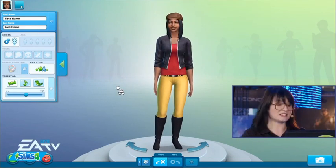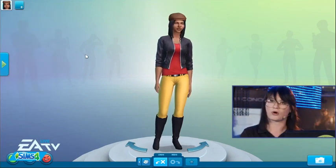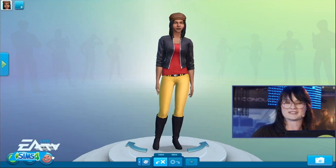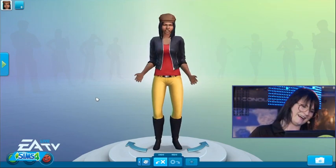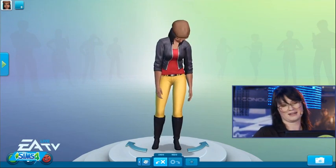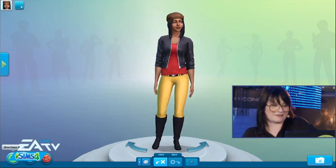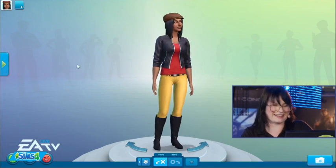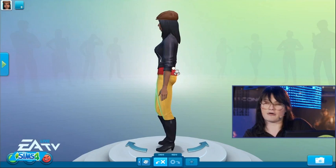Special for Gamescom, we've also added these little buttons — since how Sims feel is the core of our game, we've added a few sneak previews of emotions. Let's see what she looks like angry, let's see what she looks like sad, and let's see what she looks like when she's happy. This is so fun to play with.